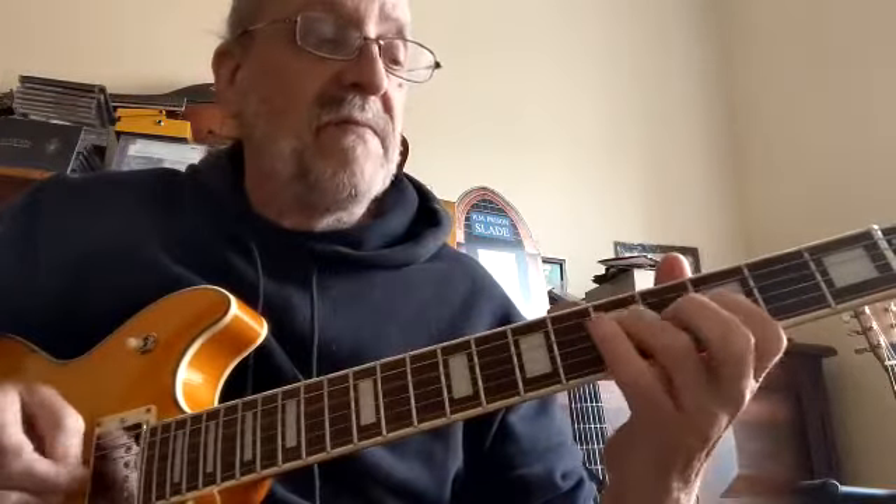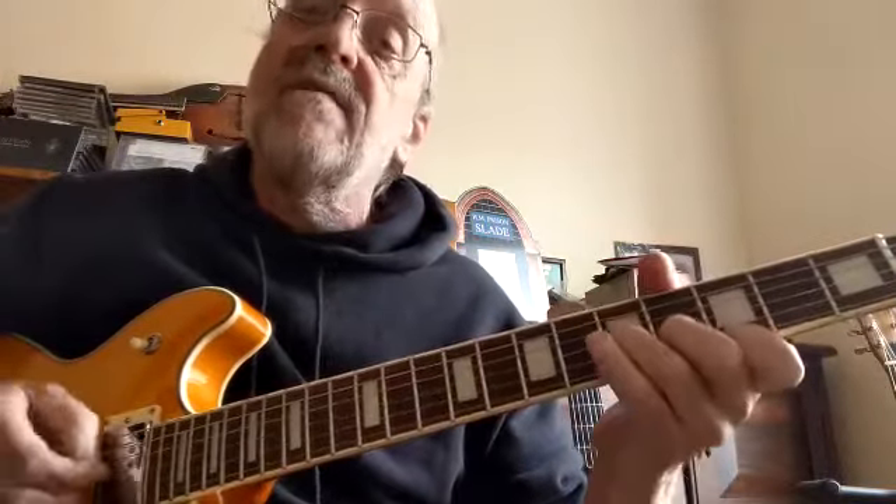So that's three and five on string four, three on string three, five on string four, three and five on string three — three, three, five, three, five, three, five — and hit the chord. Okay, like this.